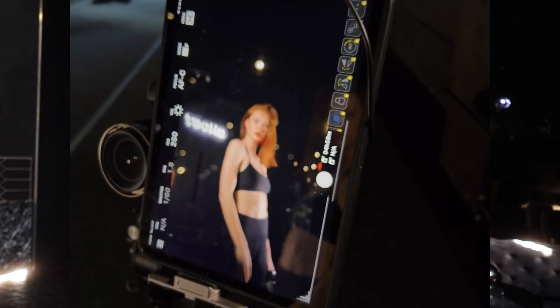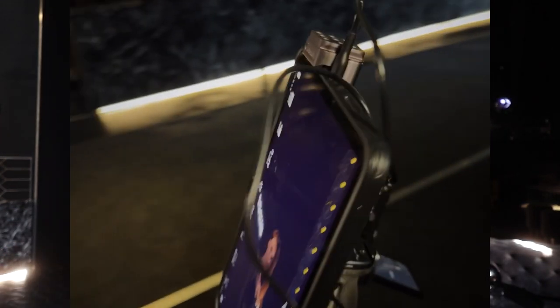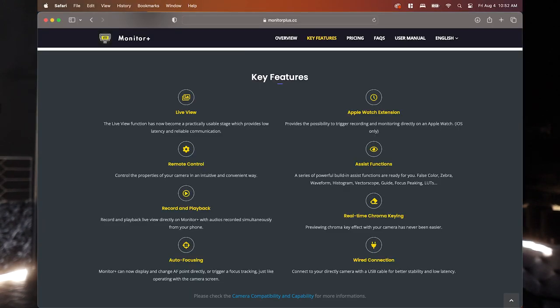If you've done some research, you might've heard of this app called Camera Monitor Plus. It's for Android and iPhones and it pretty much allows you to use your iPhone or your iPad as an external monitor for your camera. It gives you touch controls, and if you pay for the pro version you even get tap-to-focus controls. I just had the regular version, so I can adjust my settings.